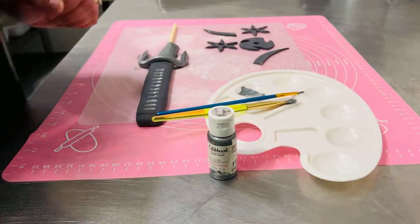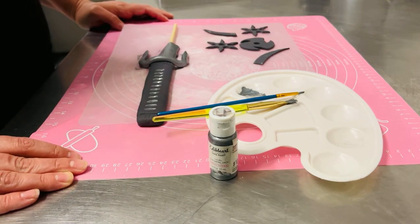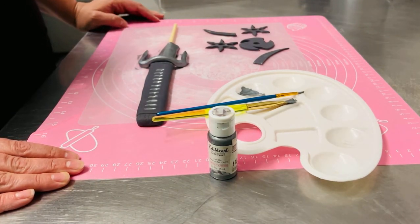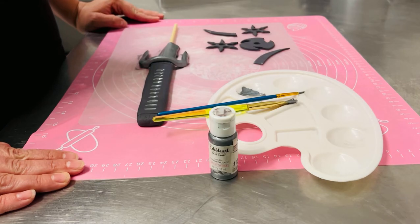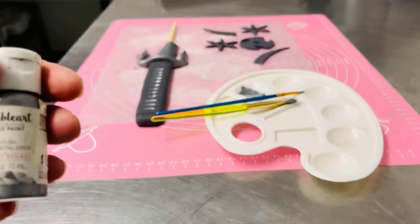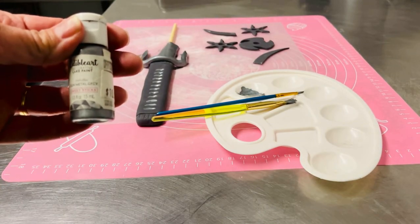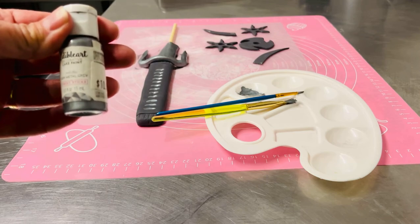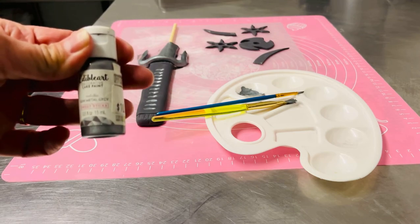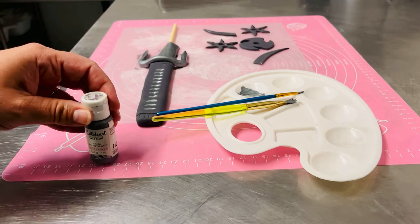Thanks so much for joining me and I hope to hear from you guys. Feel free to leave a comment, or if you have any questions about the products we have just let me know. Again, this is the edible art Sweet Sticks gunmetal gray and it's part of the metallic line from Sweet Sticks. Let me know if you have any questions — bye guys!